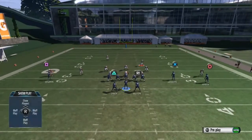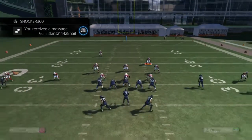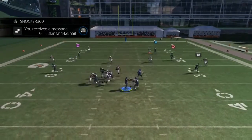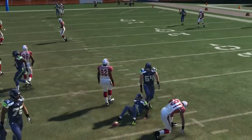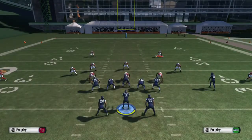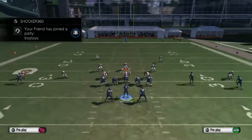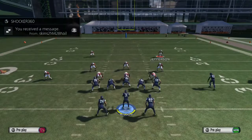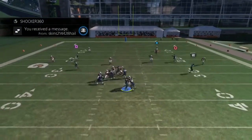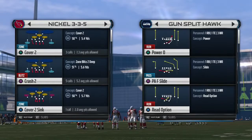I'm going to put the setup in the description so you guys can practice it. We're going to send that B gap once again — sometimes you even get a B gap and an A gap at the same time. Real quick: base align press, pinch D-line crash down, re-blitz the DT, bluff blitz the right outside linebacker and middle linebacker. Grab the safety at the top — you can hold L2 or left trigger — and we get that nice B gap. Make sure you have a fast defensive end with good acceleration.